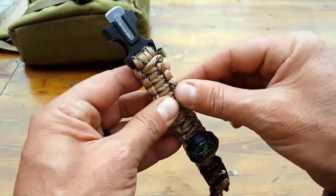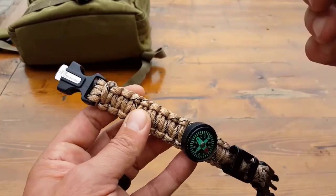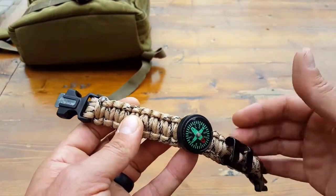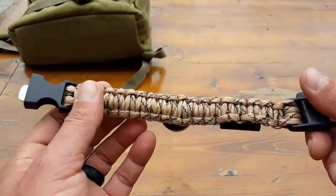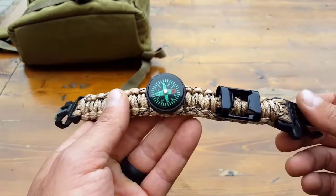Once again, this is 12 feet, and inside each individual cord there's going to be another four to eight strands, so you're actually getting a heck of a lot more rope than just the 12 feet. That's one of the advantages of carrying paracord with you.